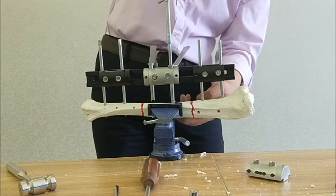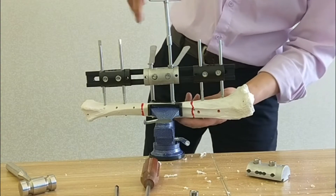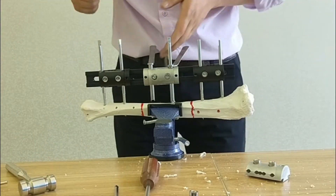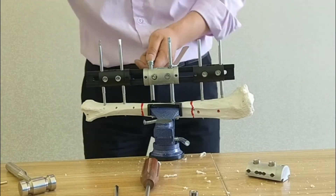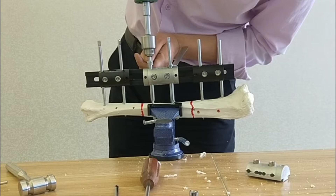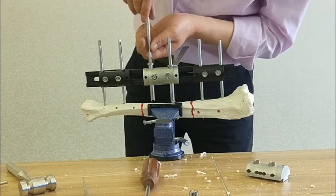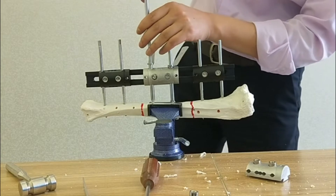During the operation, the fracture should be in reduction — almost reduction. Drill for the last screw, then put in the last screw using a screwdriver.